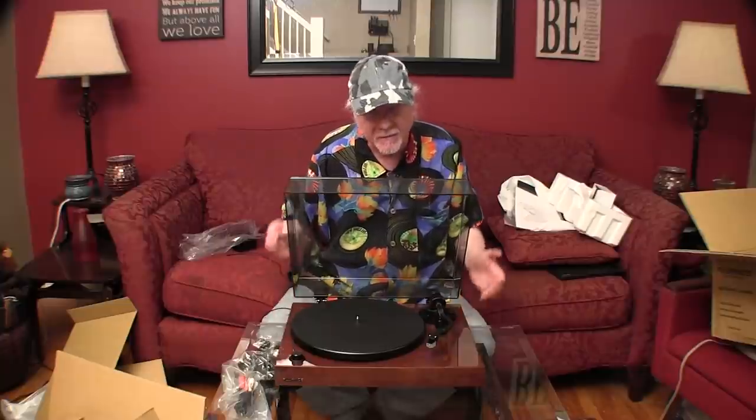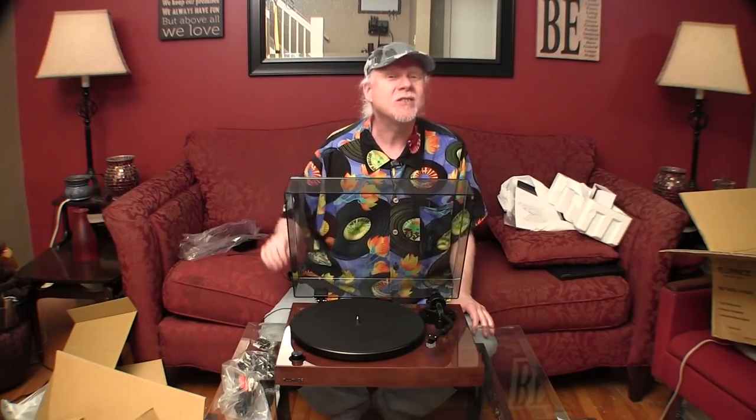I'm sure this is going to sound fantastic, and I can't wait to give it a try. When I do listen to it for a little while, I will let you know what I think. I'm excited. I'm going to take this down to my listening room, hook it up, and give it a whirl. Thanks so much for watching, and I'll see you back again real soon. Keep those records spinning, and remember — vinyl is vinyl. Cheers. Take care.